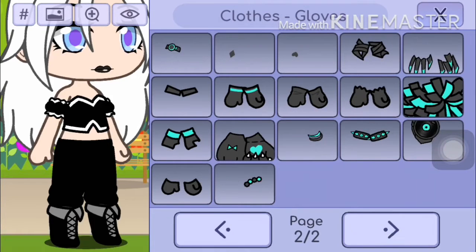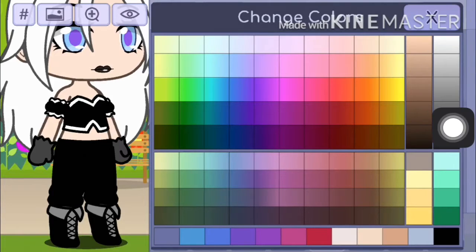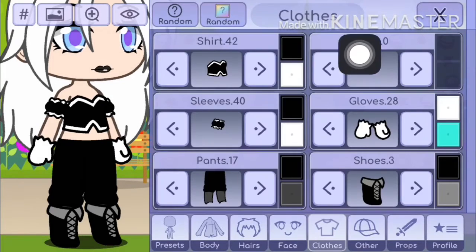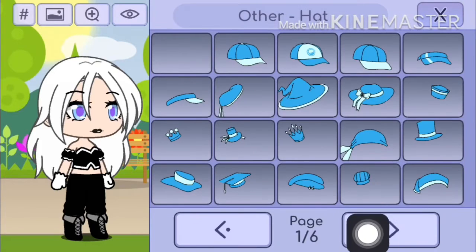And then you have some gloves — you want to go to the second page and look at one of those gloves. I'm picking these ones and you want to put them in white. And then you can even have a belt — doesn't matter which one, but I don't want a belt, so yeah.